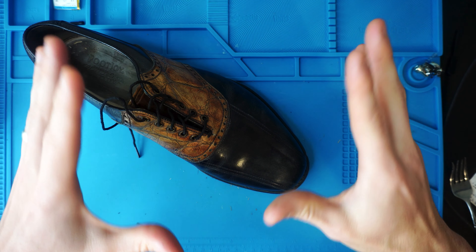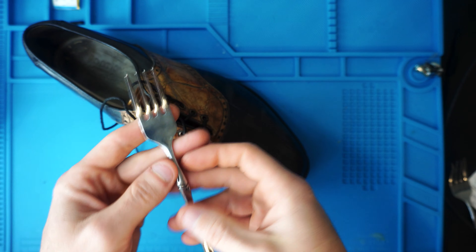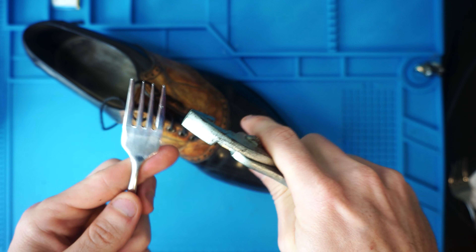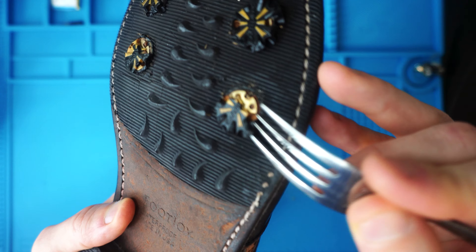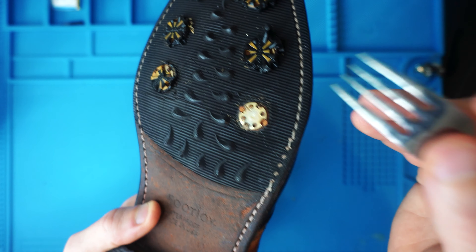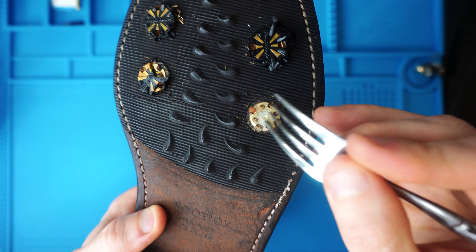The five-second answer: you're going to take a fork from your drawer, bend it with some pliers to match the holes in the actual metal — not the plastic, because the plastic is all breaking as you can see — and then use that to rotate the spike counterclockwise.